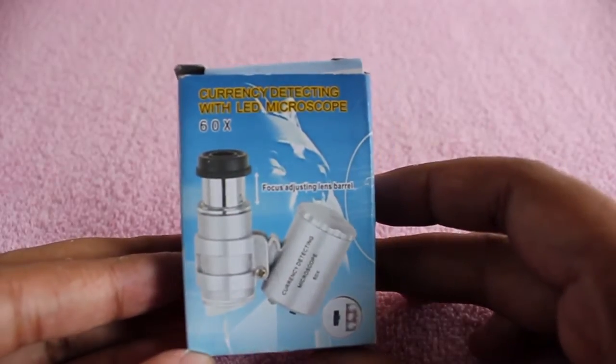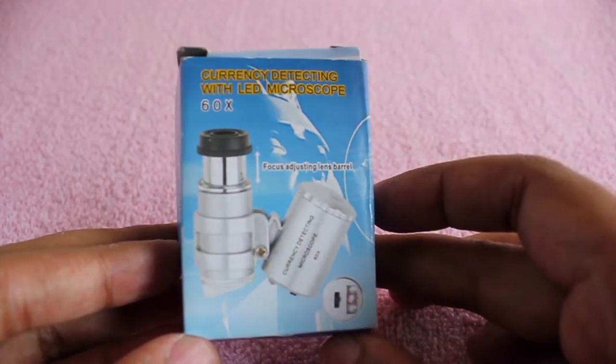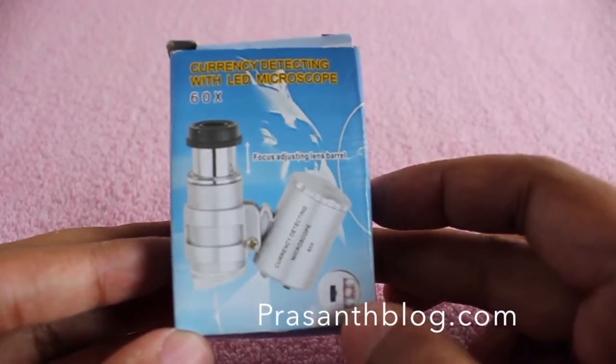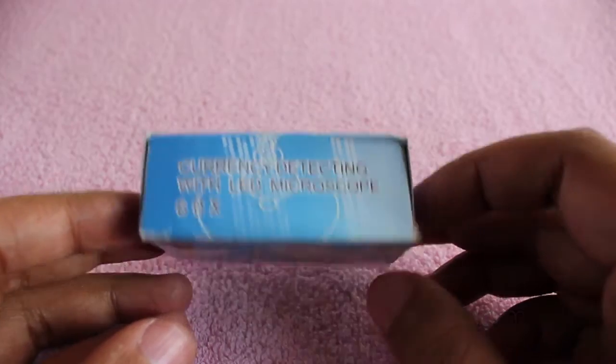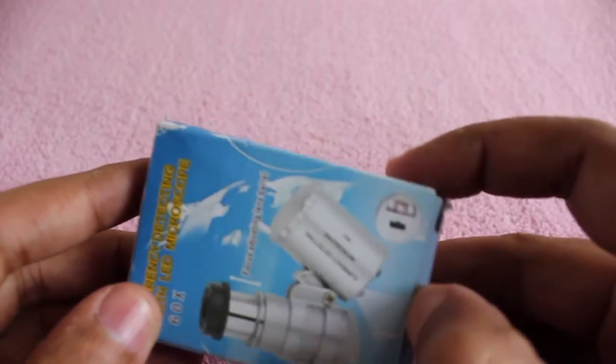Let's take a look at a currency detecting LED microscope — it's a 60x microscope, small and portable, costs around 300 rupees, or about six dollars.